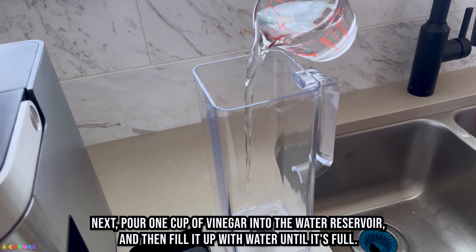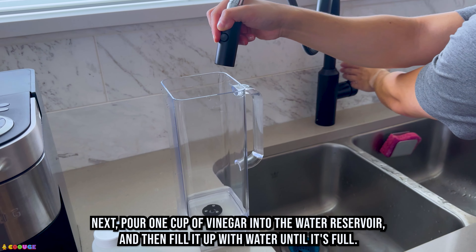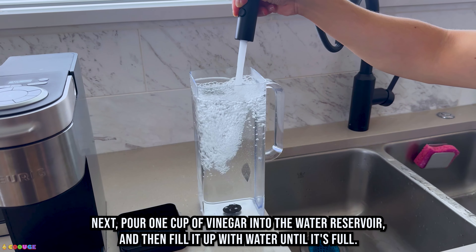Next, pour one cup of vinegar into the water reservoir, and then fill it up with water until it's full.